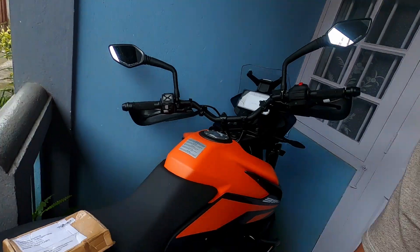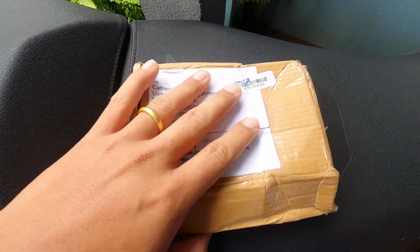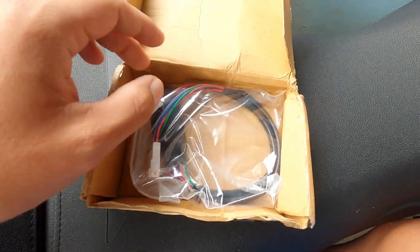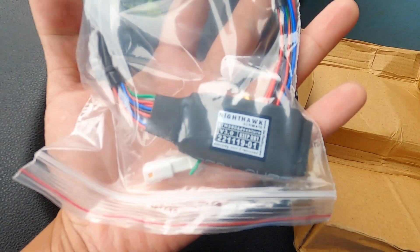Hey everyone, welcome to my channel Random Singh 7. It's been a long time since I've done my intro here. I've received something that I want to show you — let me quickly show you what it is. I very recently received this; it's a pre-production version so there could be issues here and there. It's basically a hazard light adapter for the KTM 390 Adventure.